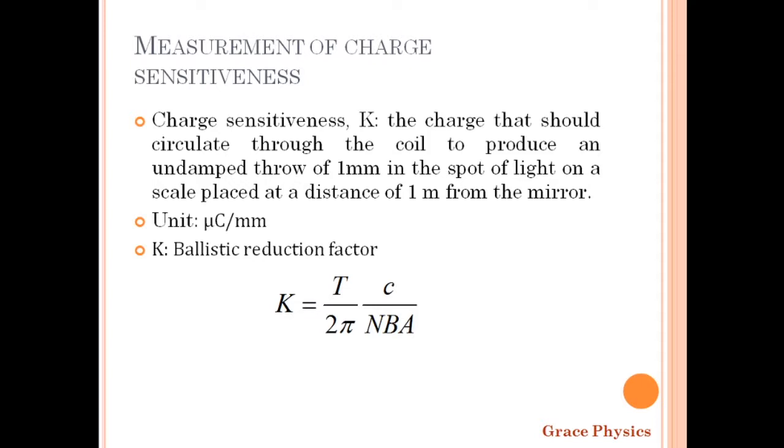So let's talk about the detail. This is the measurement of charge-sensitiveness on a scale that is placed at a distance of 1 meter from the mirror. Now, if we have an expression, we can see how we can calculate this K — the charge-sensitiveness.